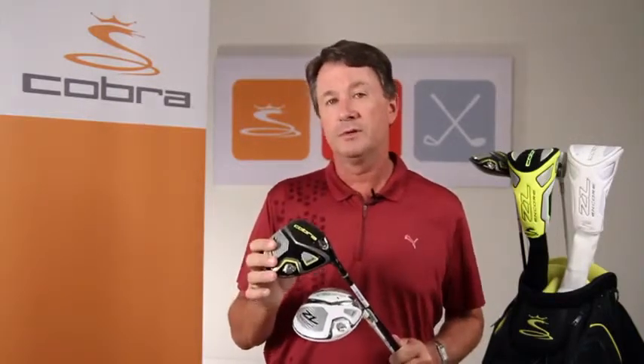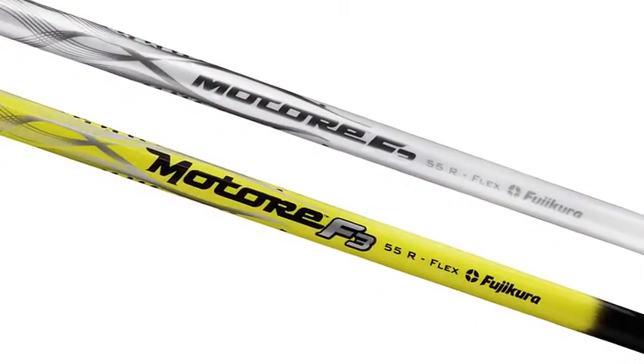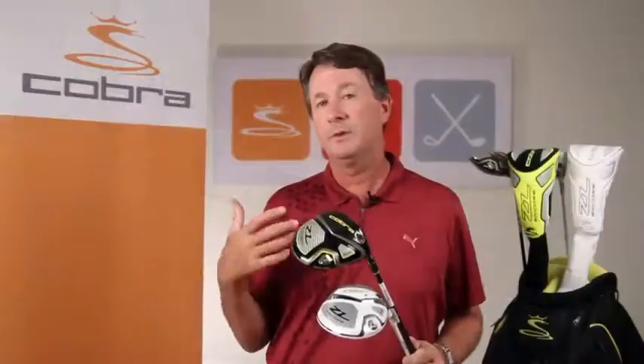The ZL Encore features a premium Fujikura Matori shaft — the same shaft played on tour — in the F1 version in the lower lofts and the slightly softer-tipped F3 version in the higher lofts. We also feature a Golf Pride multi-compound grip, which is a super premium grip. So between the Golf Pride multi-compound grip, the Fujikura Matori shaft, and the advanced multi-material construction, the ZL Encore really is the driver for ultimate performance.